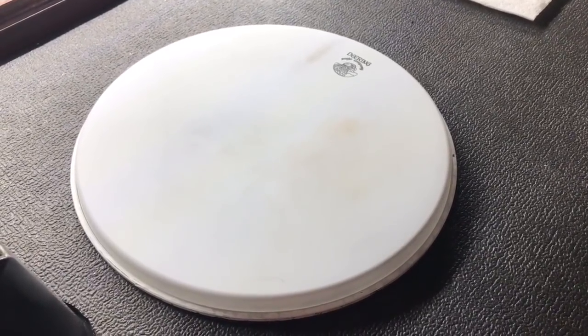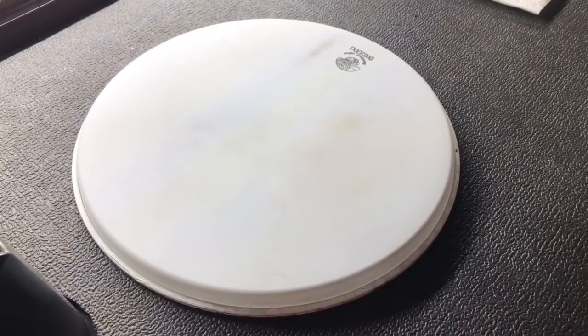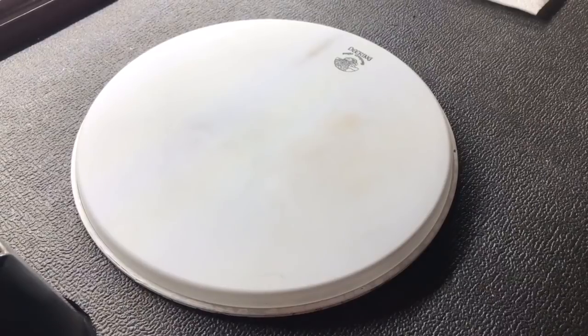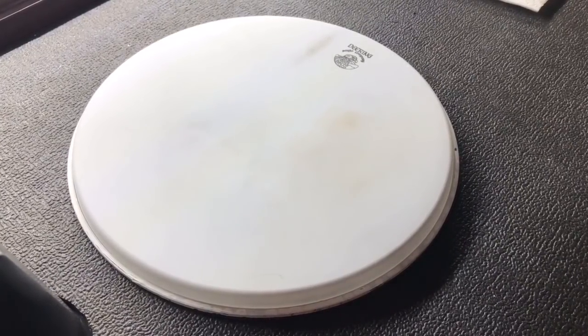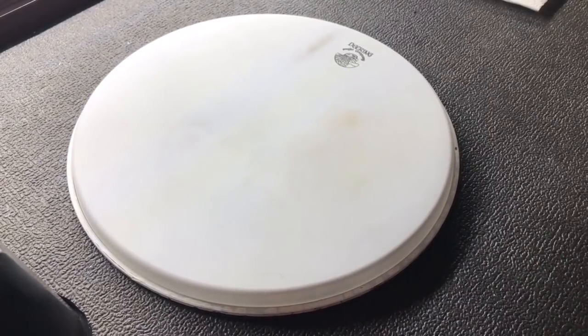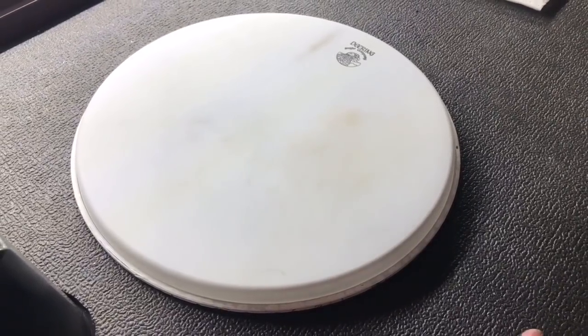Howdy folks! Jake here with Banjo Bin once again. Have you ever felt like just scraping back some of the layers of dirt and grit and grime of everyday life? Well then this video is for you — except we're substituting life with a banjo head. Because for all of us banjo players, banjo pretty much is life, so it's kind of the same thing. You can hashtag that if you want.